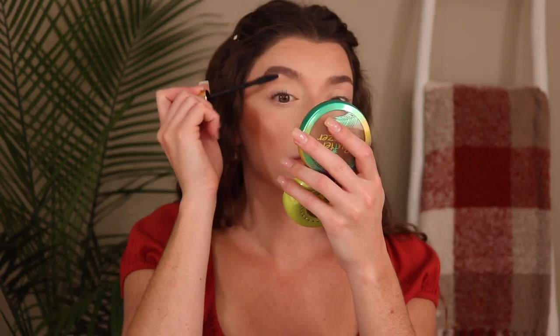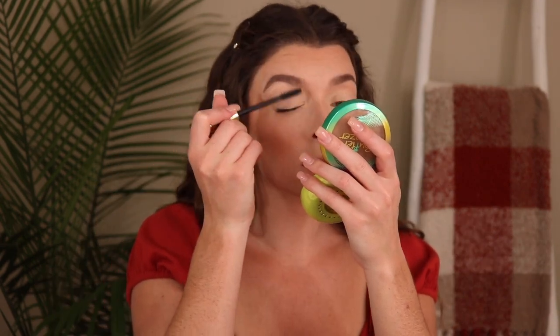I didn't pick up a new mascara because I have so many I really need to go through them first. So today I'm going in with the Tarte Tarteist mascara. I like this mascara — I wouldn't say it's my all-time favorite ever, but it gets the job done.